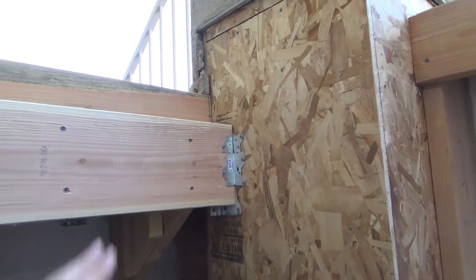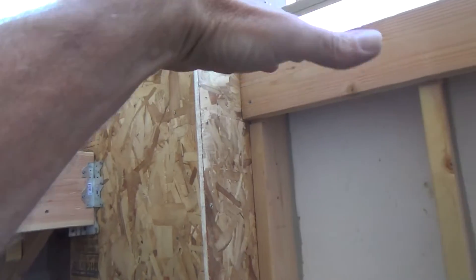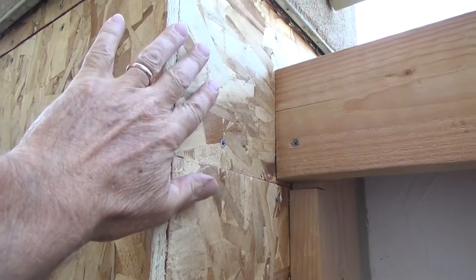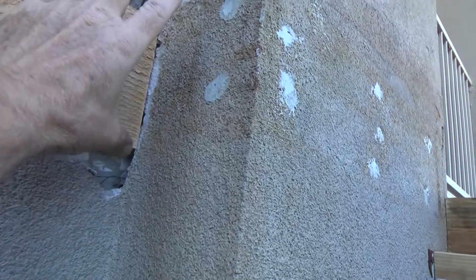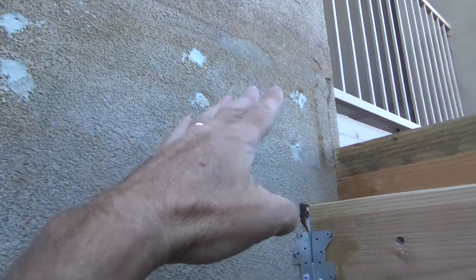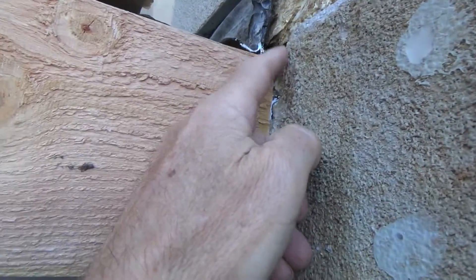I'm glad I'm making a video of this because I wouldn't have thought about raising it up just a little bit to direct the water this way to go around the column. Before, maybe there was a low spot or flat spot right here and the water got caught, puddled, and eventually found a crack and got underneath. Same thing over here — this block could have been slightly low, and the water was puddling to this outside corner and right to this inside corner.